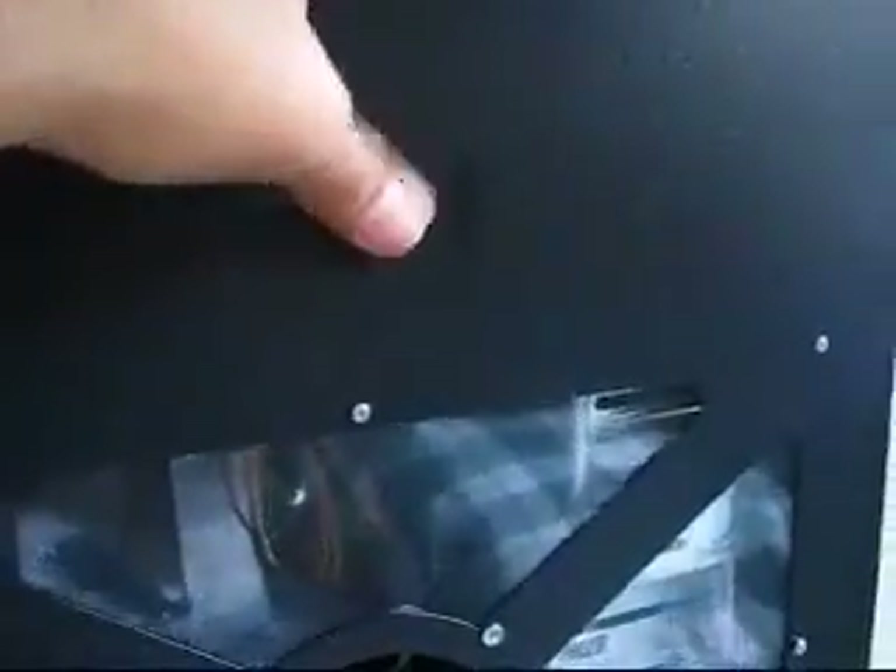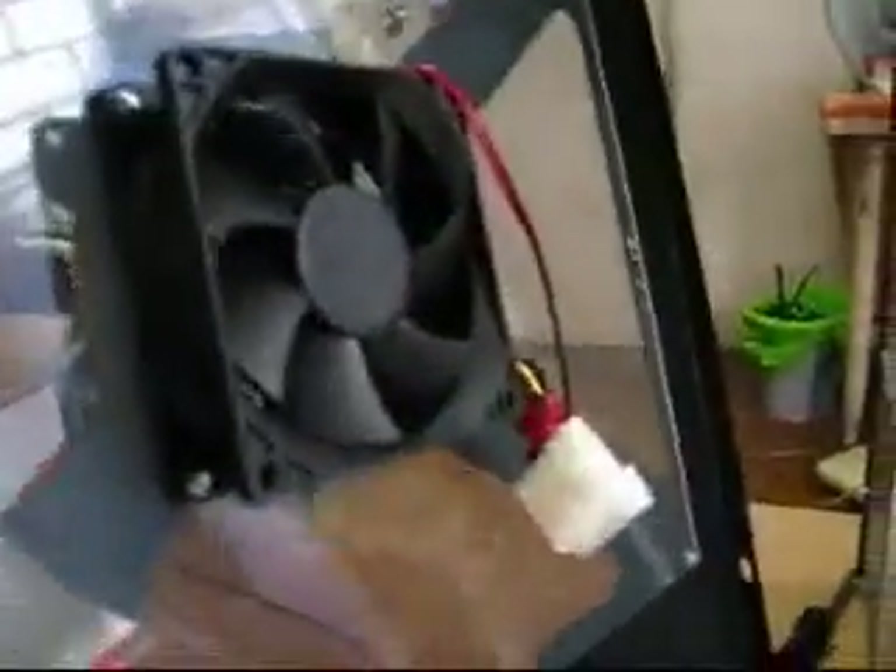Opening the case is quite straightforward. You just have to turn these two screws, and then either slide up or, on other models, you slide it back. And you can see here there's a fan to cool your system with a connector to the power supply.